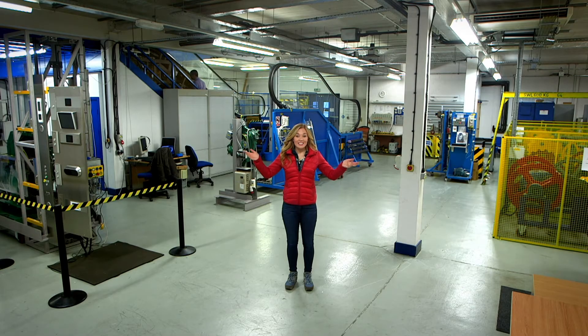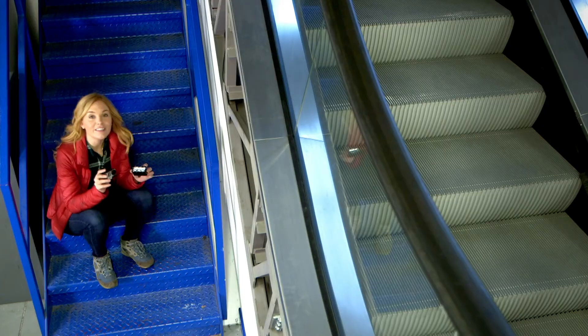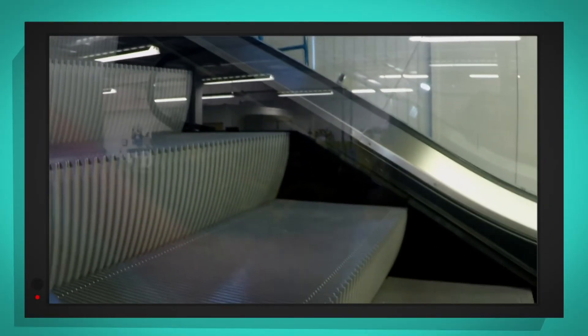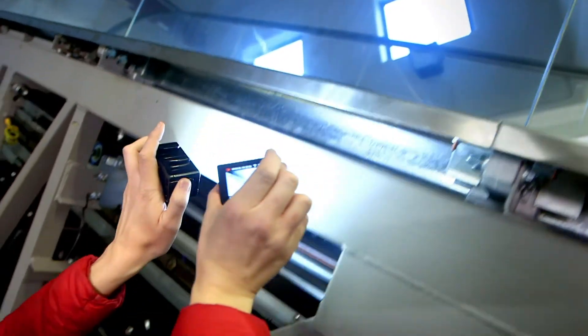This is an escalator workshop and we've got special permission to be here so that we can see what the underneath of a real-life working escalator looks like. I'm going to use my special camera and a light to look underneath the escalator and see what we can find. Let's start by reminding ourselves what the steps actually look like. The curved bit is the side of the step and then the flat bit is the top.